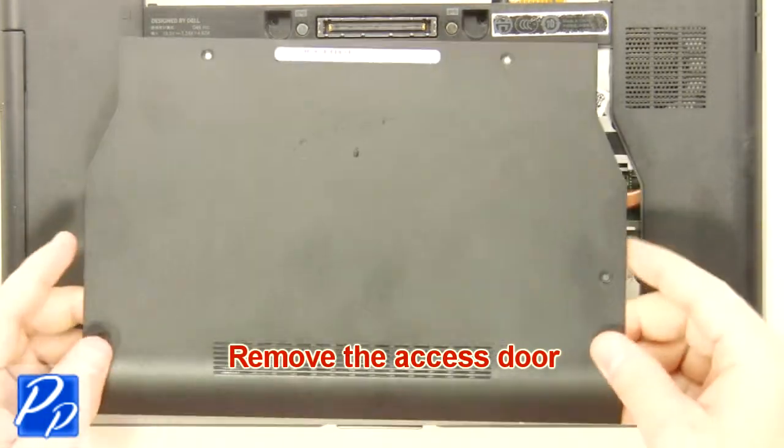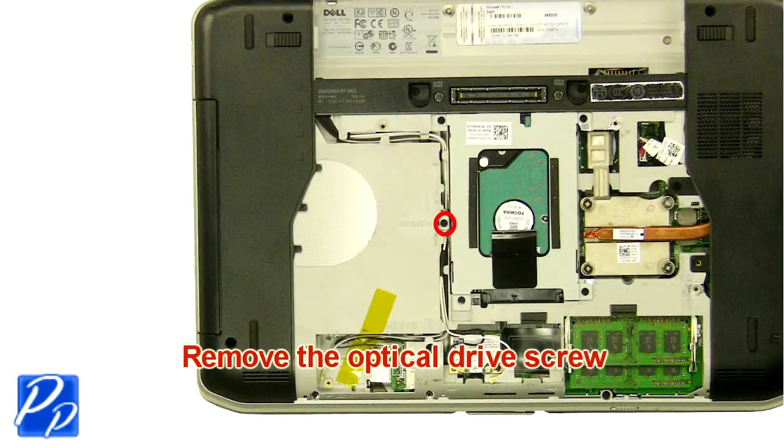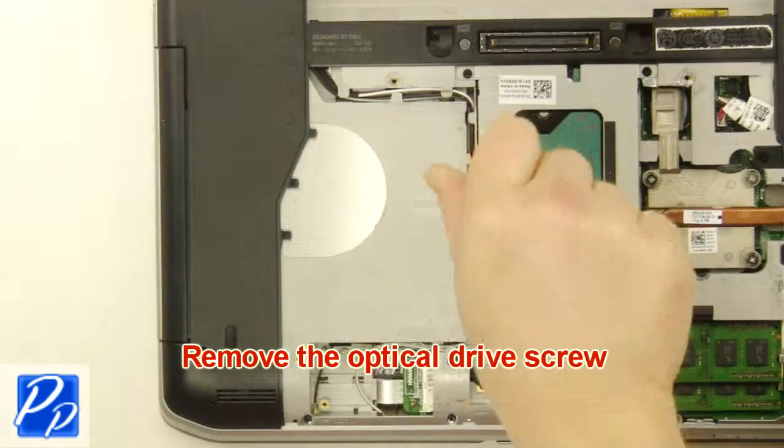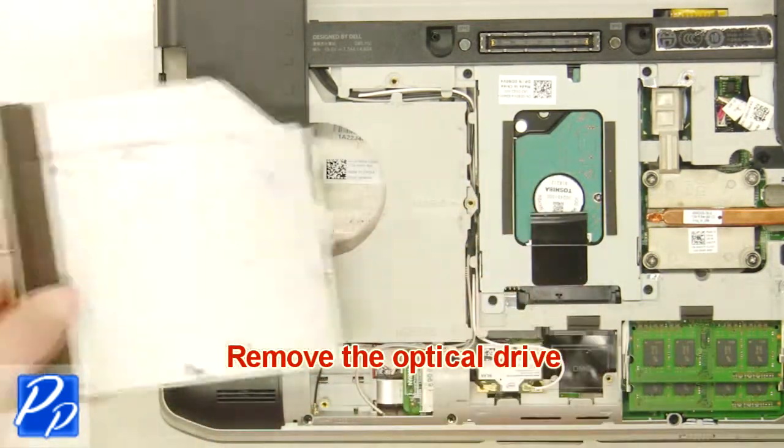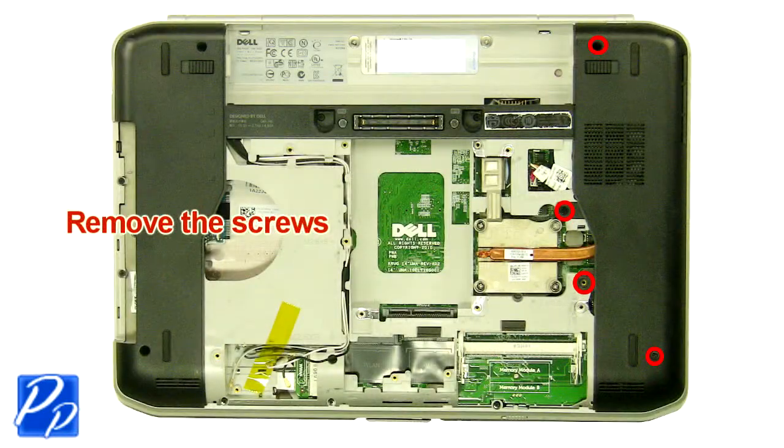Remove the access door. Remove the optical drive screw. Remove the optical drive. Remove the screws.